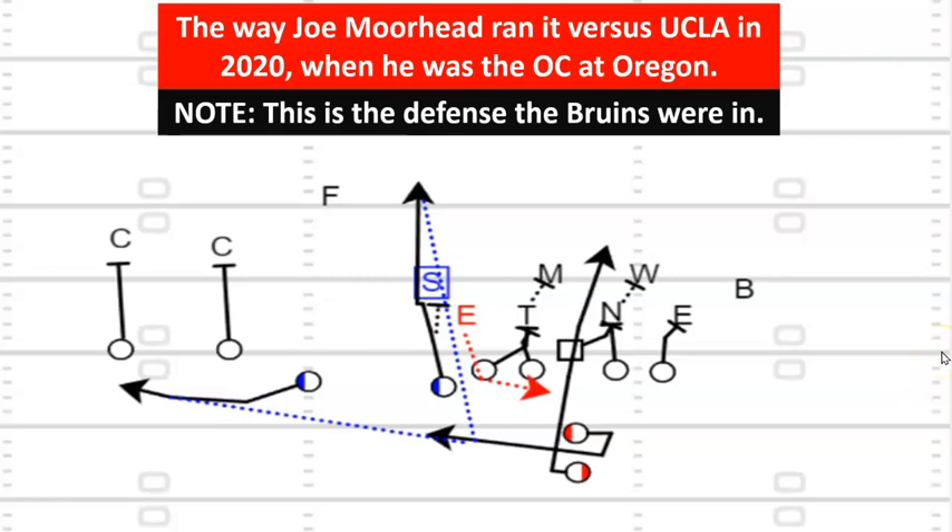This is the way Joe Moorhead ran it versus UCLA back in 2020 when he was the OC at Oregon. This isn't my defense — this is what UCLA was in. They were in the high red zone and maybe UCLA's DC felt like he was lined up okay. He had two defenders over these receivers with a guy over the top. If this slot defender is any good, he's not in position to make a play — if you get two blocks here you're looking at a four or five yard gain. It was a run down.